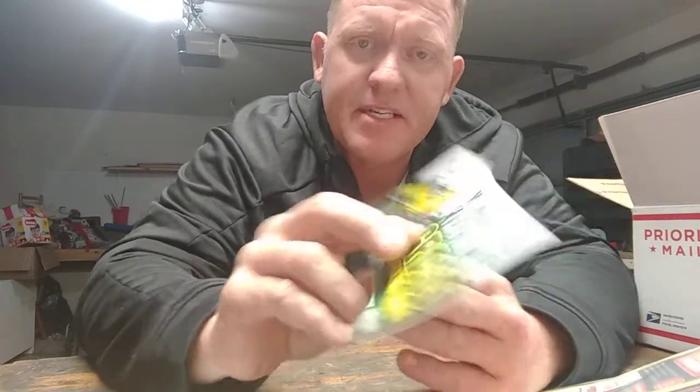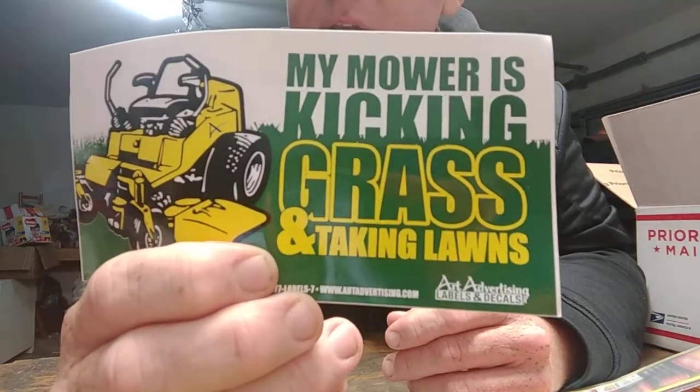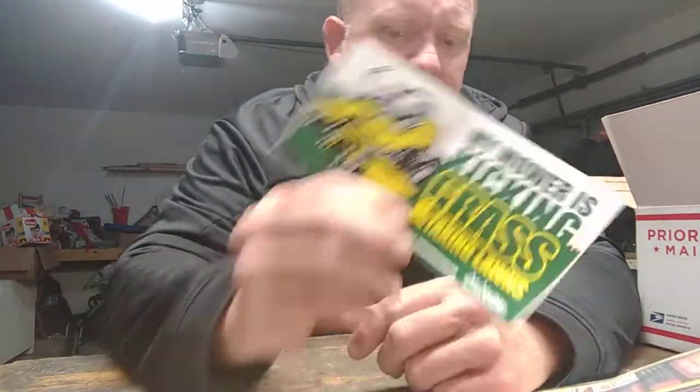Here's another cool decal: 'My mower is kicking grass and taking lawns.' I like that. This is from Art Advertising Labels and Decals — a company that does labels and decals. That's a really nice one, I like that.